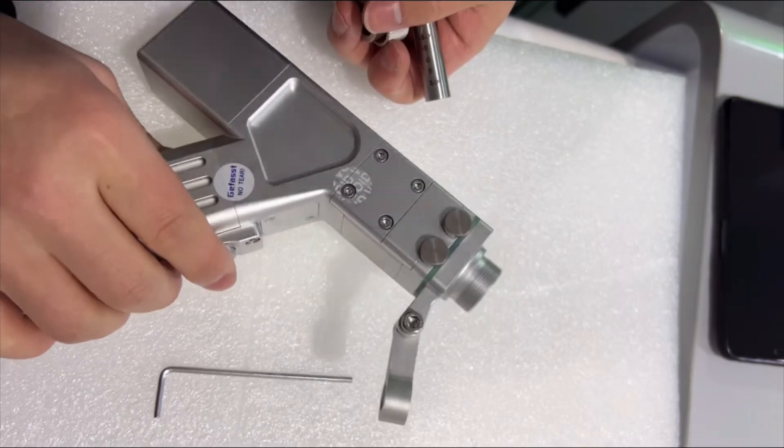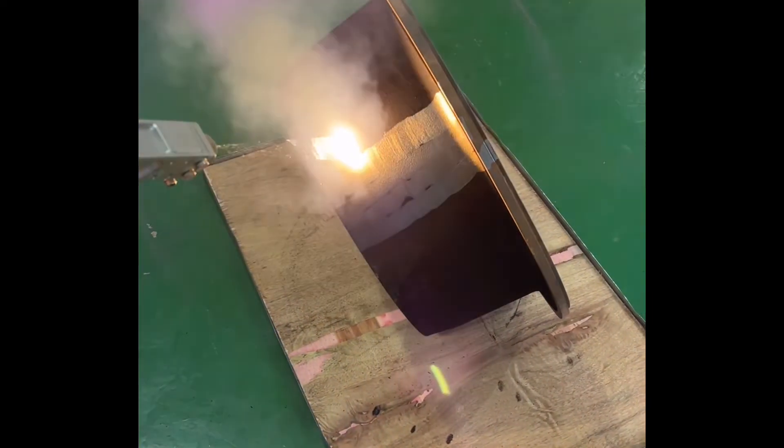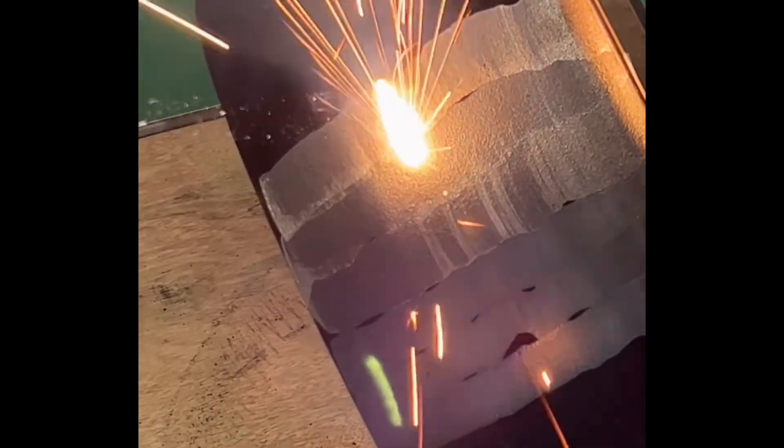We don't need the nozzle when using laser cleaning mode. When using laser cleaning mode, the distance between the focus lens and the workpiece should be about 400 millimeters. Now let's clean this workpiece — move the gun smoothly and make sure the distance is correct.